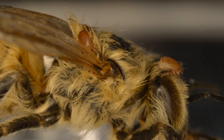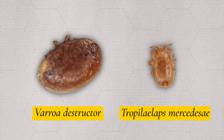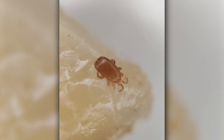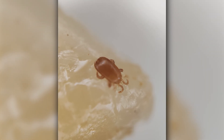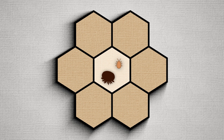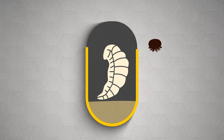It's important to understand how Tropilaelaps reproduce and how this is different to Varroa, as understanding their life cycle and behavior is important to effectively controlling and treating Tropilaelaps. Both mites reproduce within honeybee brood.